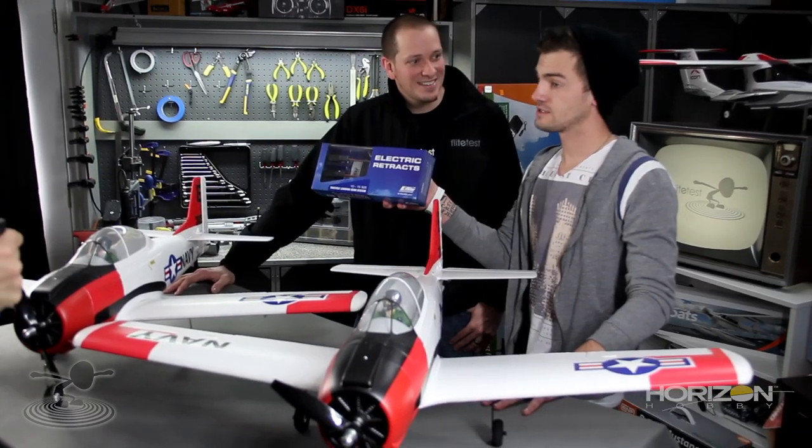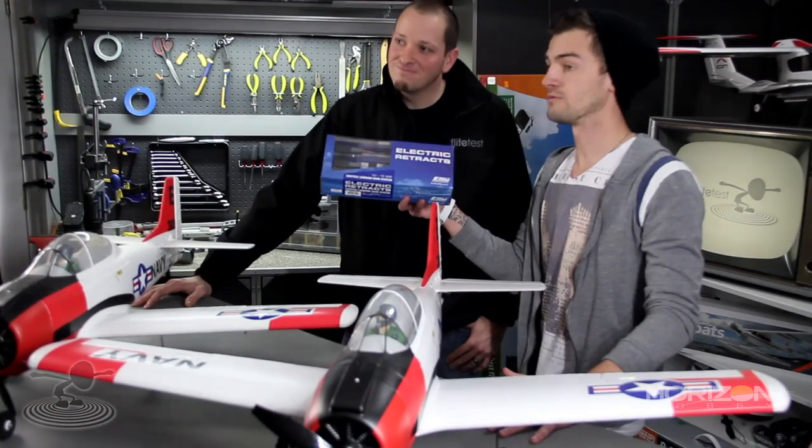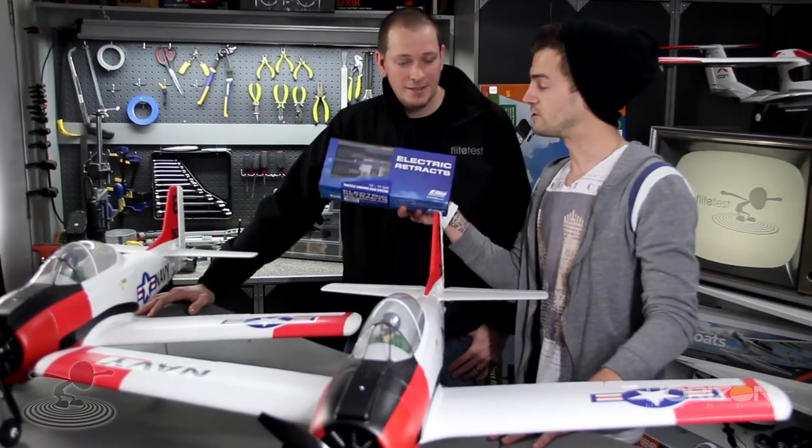Welcome to Flight Test. I'm Josh. This is Josh. Today we have eFlight electric retracts, and what we're going to do — what we have done — is put these things on a plane they weren't necessarily meant for. Never designed for. Park Zone said it can't be done. We said yeah it can. And then we did it.